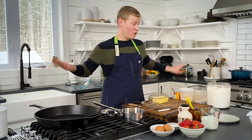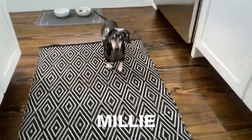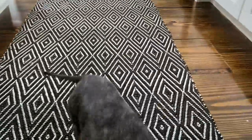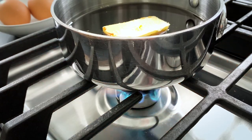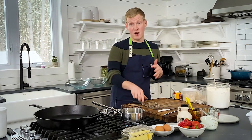We've got a little visitor — Millie the dog — who also loves pancakes. All right, back to this. We want to cook this mixture to melt all that butter and get it nice and bubbling. In the meantime, we are going to prep our strawberries.